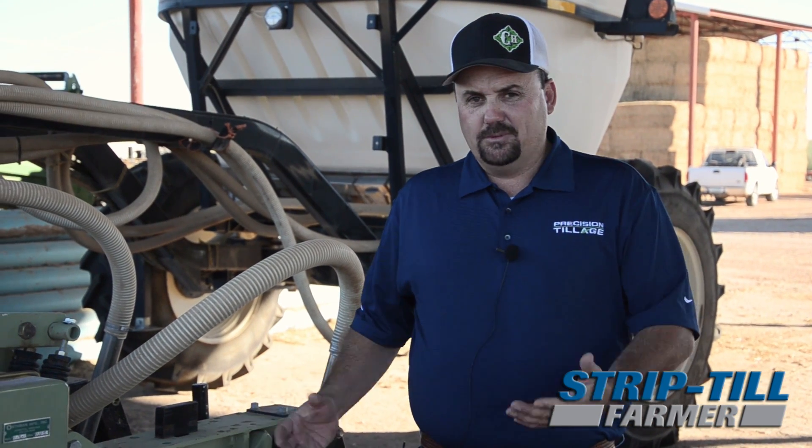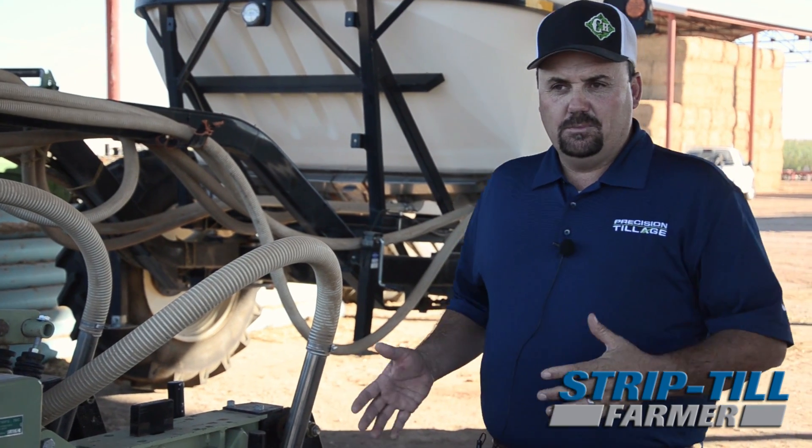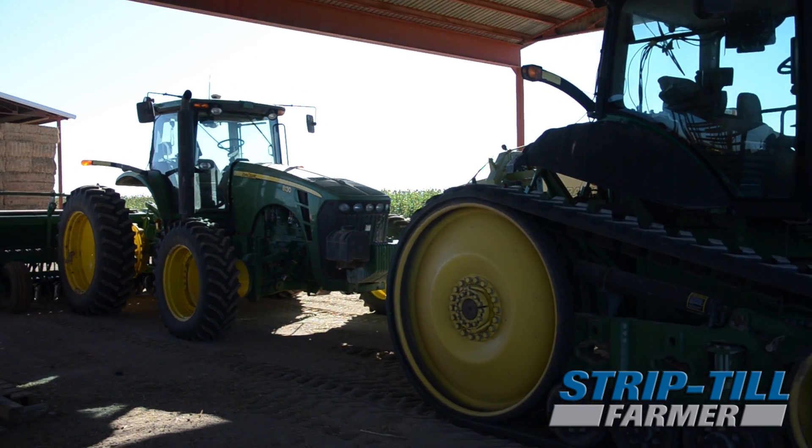Most places you could pull a 12-row one-tripper with 300 horse pretty easy. There's days I can't pull this with 400 horse. So we're looking at an eight-row 30, and we pull it with an 8320 RT. It's the fourth tractor we've had on it trying to equalize the power and get the right combination — enough horsepower to weight ratio.